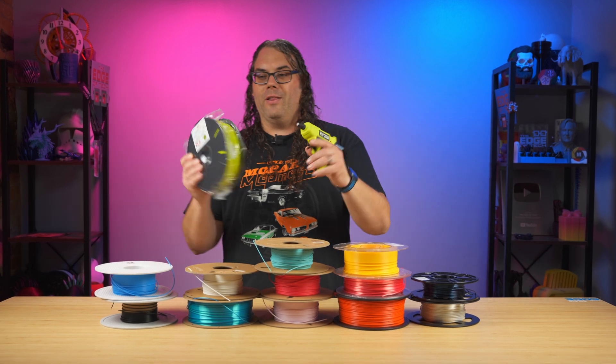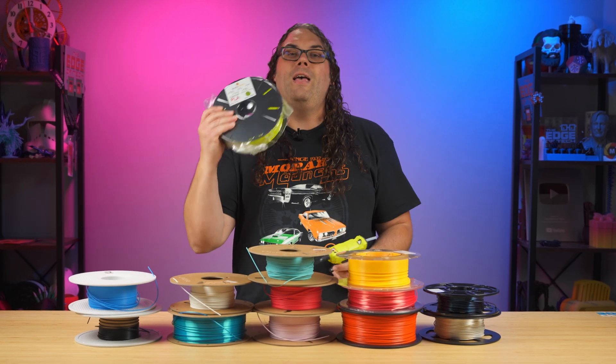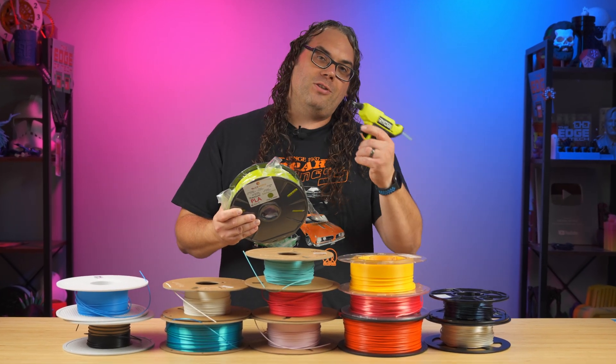It's not called Ryobi on the filament, but this is really close. So you could actually print some cool accessories for tools if you find filament that actually matches your tools.